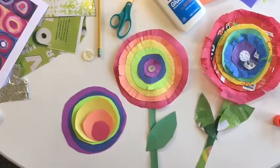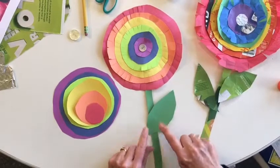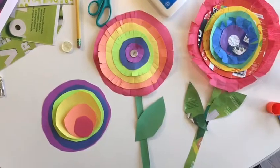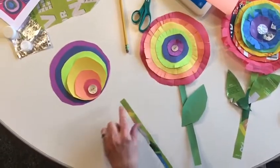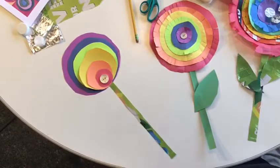You need green paper for your stem — just a strip of paper and a leaf. If you don't have green paper, I found some ads that had several very pretty greens on them. I thought it made a good stem. To make a stem for your flower, I've cut a strip out of one of the ads that I found in my mail.